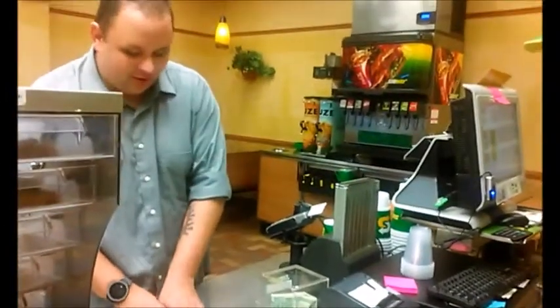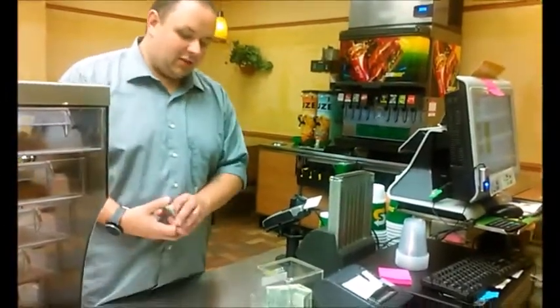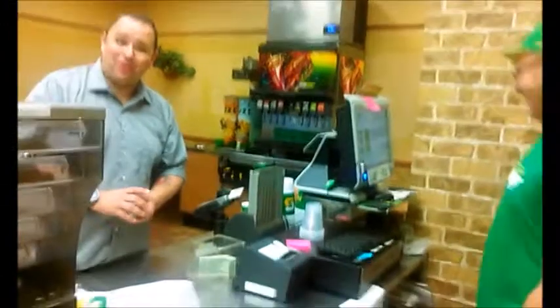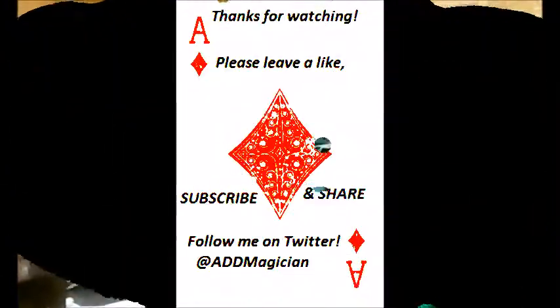That is crazy. You like it? Wesley, can I put you on YouTube? Sure. Right on. Well, thank you for letting me do some magic for you. This video, not sponsored by Subway. Eat fresh — probably because that's the slogan.